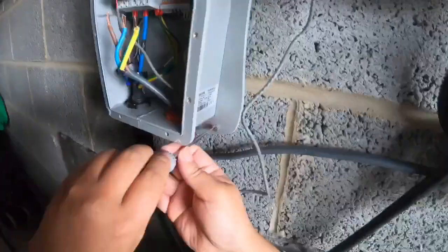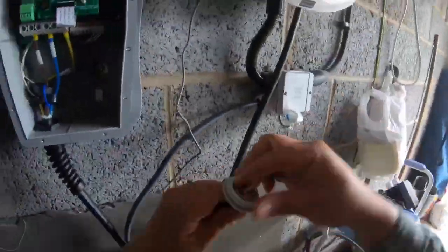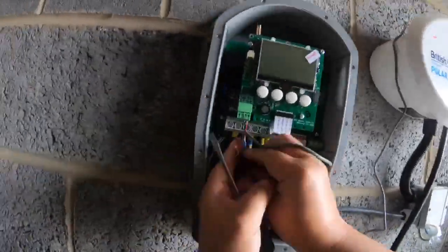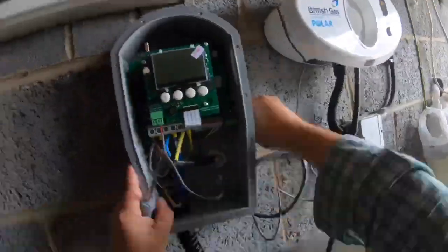Replacing the Zappi was pretty easy. The old Zappi has the same similar screws, so I just took out the old one and replaced it with the new one. There are only 3 screws to fit into the wall, and fitting the live, neutral, and earth wire is pretty simple. Remember to use the CT2 wire into the new system as well, which means you have to pull all the wires together.